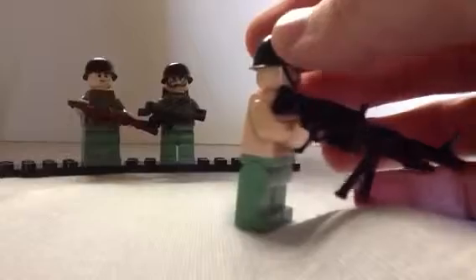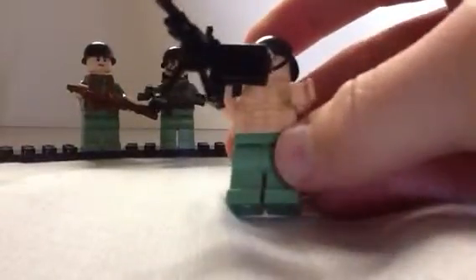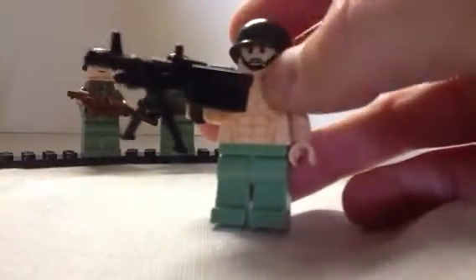He is carrying a Prototype M60 — that's a very nice gun. His torso is basically the Prince of Persia one. I'm not a fan of it. Those come with the flesh heads so I thought that was neat.